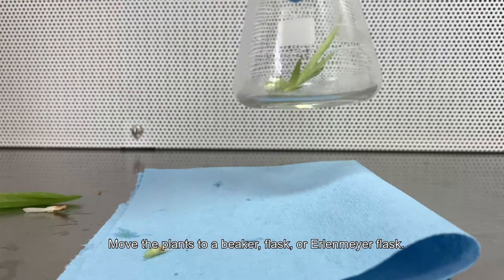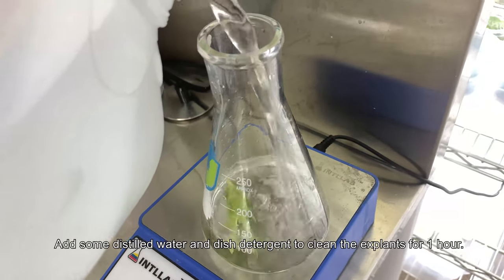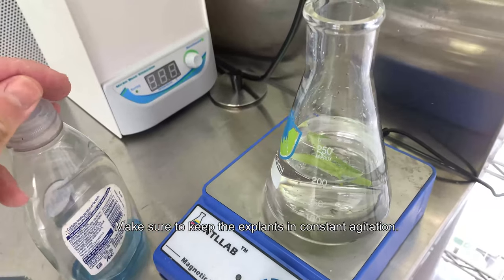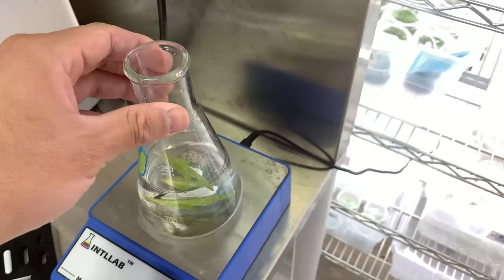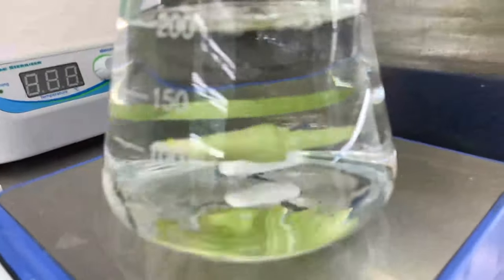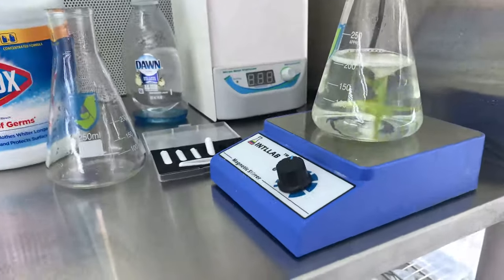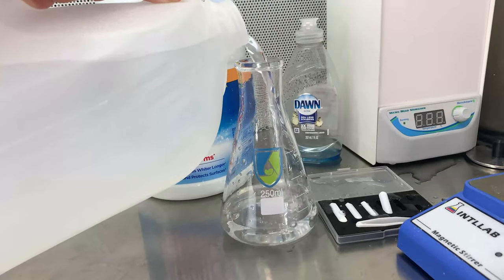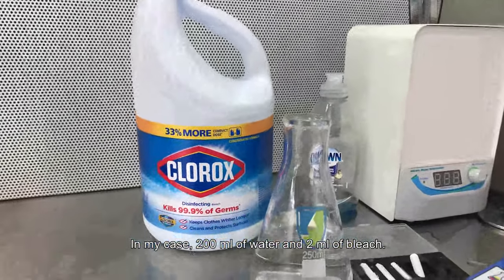Move the explants to a beaker, flask, or Erlenmeyer flask. Add some distilled water and dish detergent to clean the explants for one hour. Make sure to clean the explants in constant agitation — I like to use a magnetic stirrer. After an hour, move the explants to a 1% bleach solution.